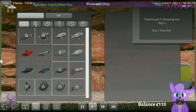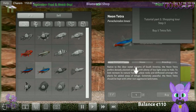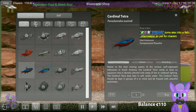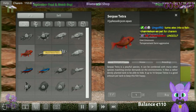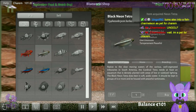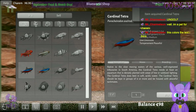Next: buy five tetra fish. Let's see — these are easy, these are medium, and these are the semi-aggressive ones. Let's mix it up: one of each except the aggressive one — actually let's add one aggressive one just for fun.